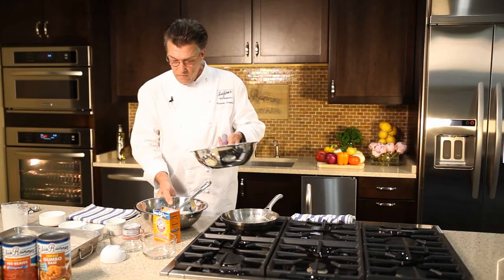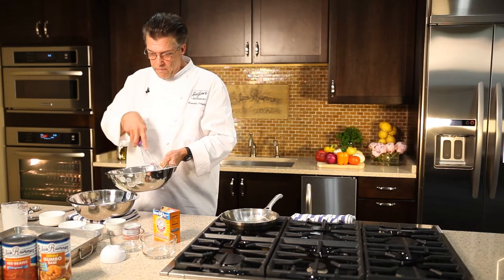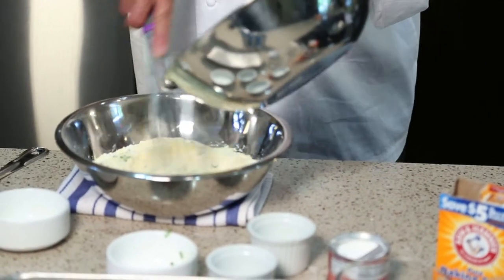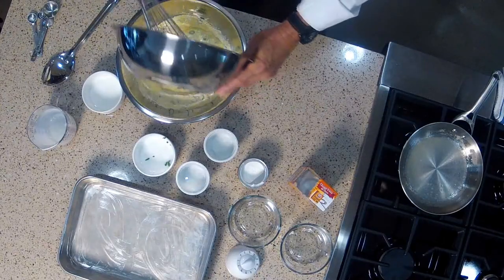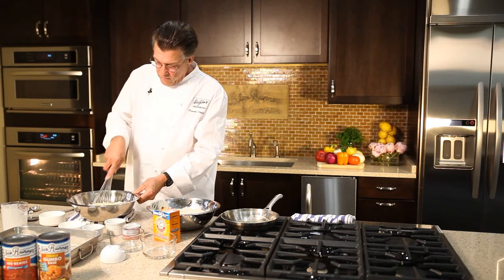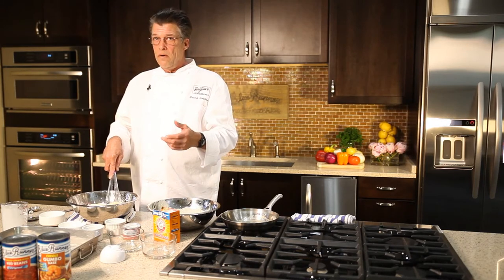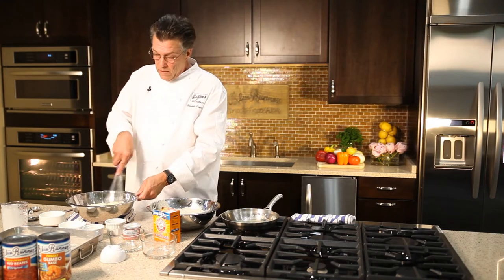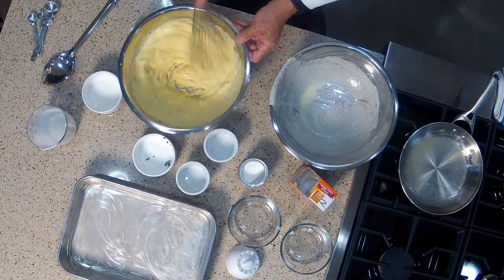Now we'll add our wet ingredients to our dry ingredients and we'll have cornbread batter. We'll blend this together and the liquid will activate the baking soda and baking powder, and the mixture will begin to rise immediately. I can already see the mixture starting to fluff up from the baking powder and soda.